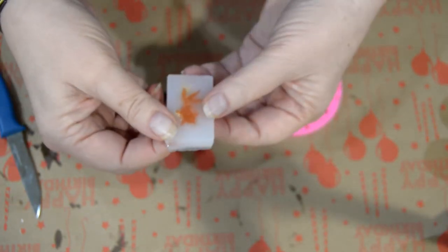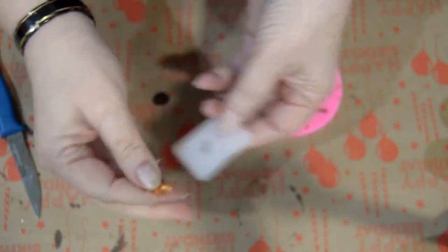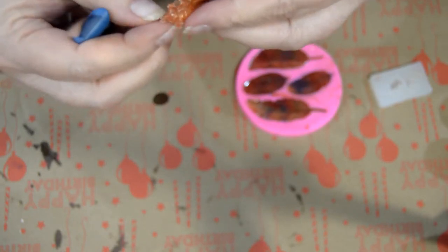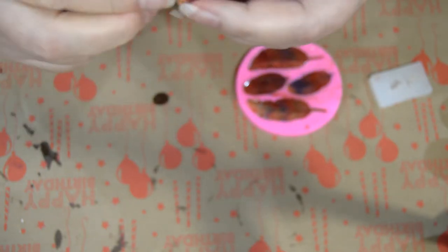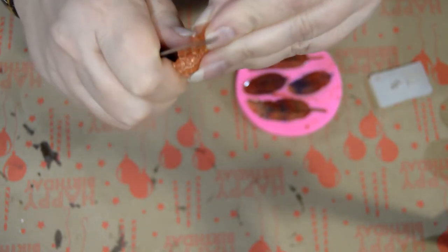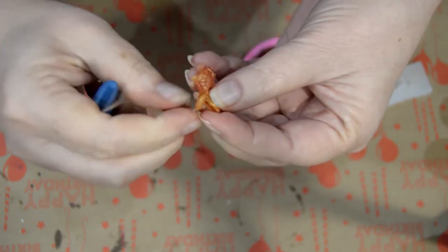To pop the goldfish out, just stretch the mold around him and pull him out. Then I take a knife and trim and carve off the little edges. This was supposed to be a charm so it had a little ring on his nose — I cut that off because I'm not going to use him as a charm. I'm going to put him in some resin, in a coaster or a trivet or a picture or something. Just trim all around him and carve — be careful not to cut yourself.